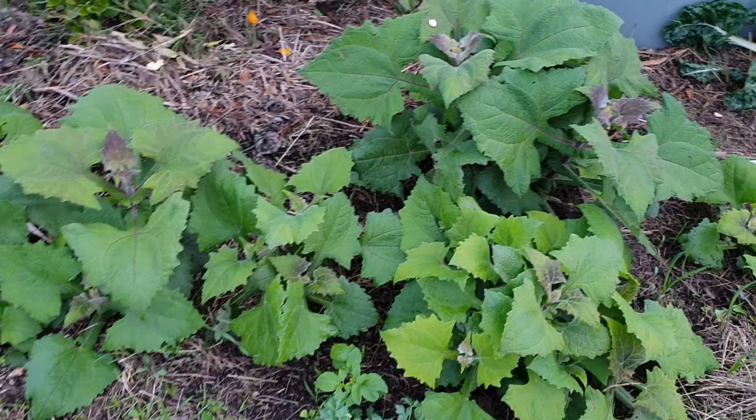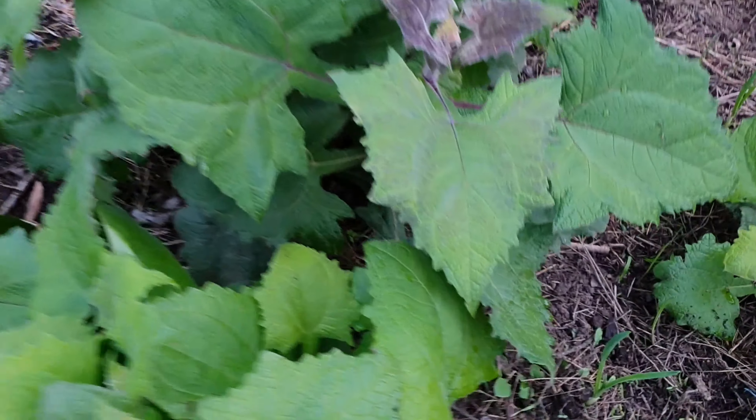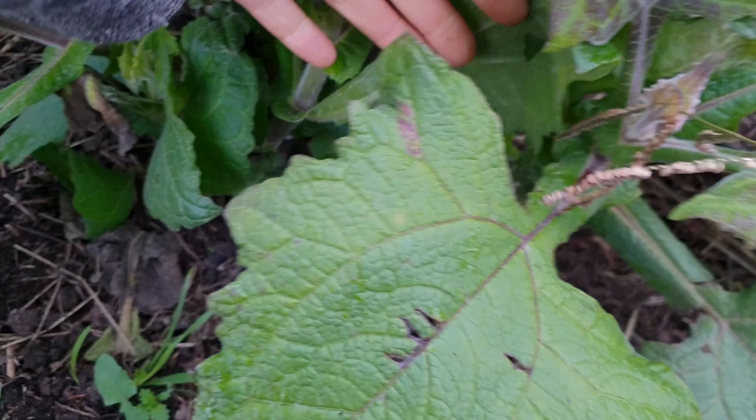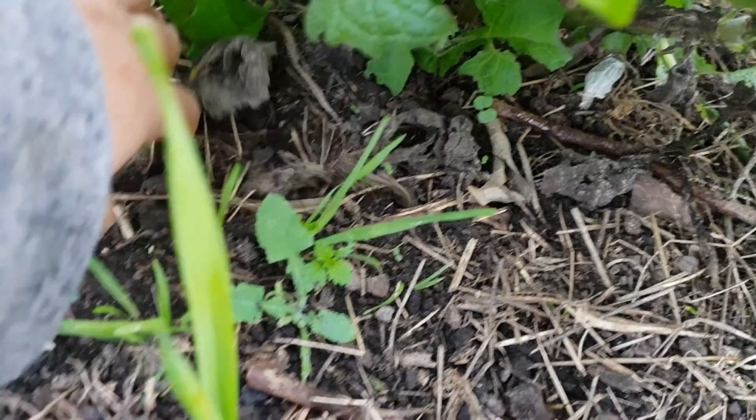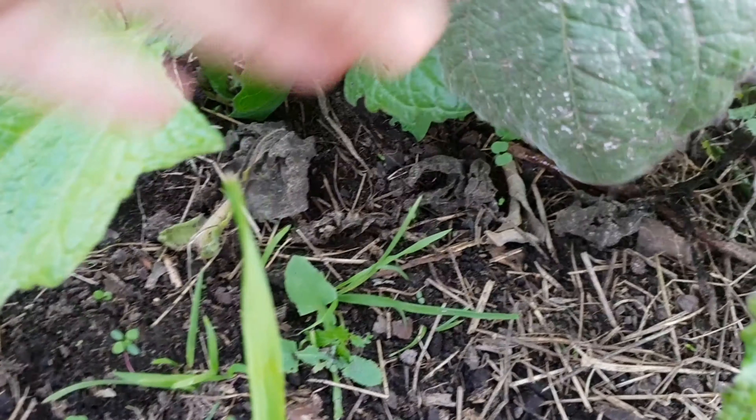These are my yacons, which are a Peruvian ground apple. They grow like potatoes under here. I'll dig them up in about a month's time when the plant starts to die back, and we should get some tubers to harvest. They are nice and sweet and really crispy in texture, and I really enjoy eating them. They're ready when not much else is, especially fruit-wise, so I really like that in June I have a lovely sweet and crispy harvest from the garden.